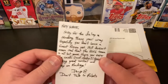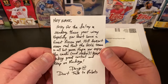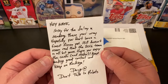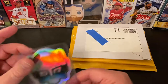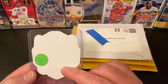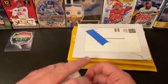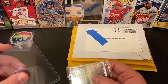There's a note — yep, it's Don't Talk to Robots, that's what I thought! It says: 'Hey Nate, sorry for the delay in sending these your way. Hopefully you don't have a Finest Rizzo yet. Still doesn't seem real that the 2016 team is all but gone. Hope you enjoy the cards and the sticker. Keep making great content and keep on rocking.' Don't Talk to Robots — fellow Cubs fans over there, that's cool!